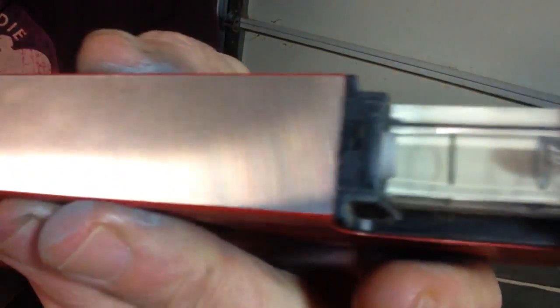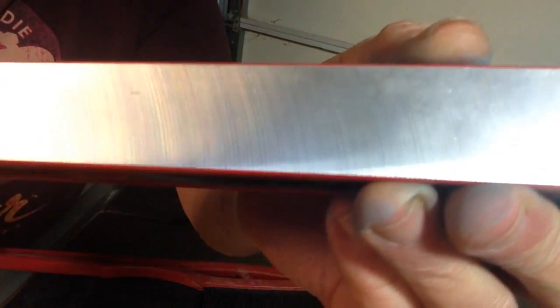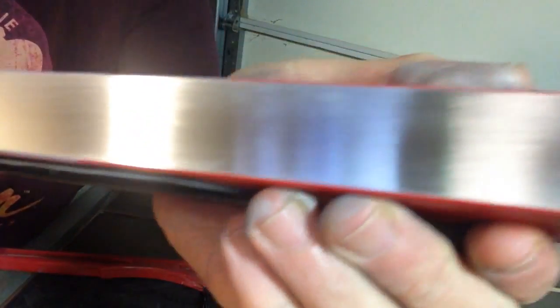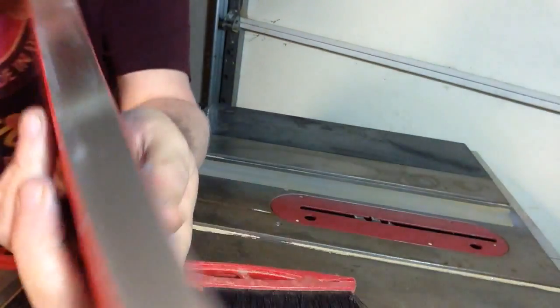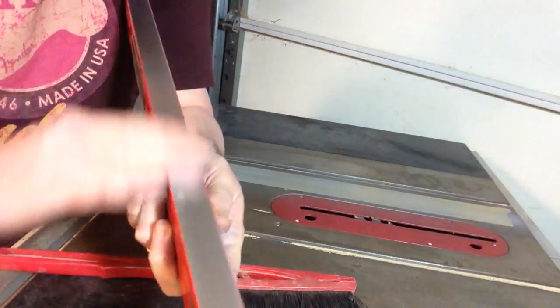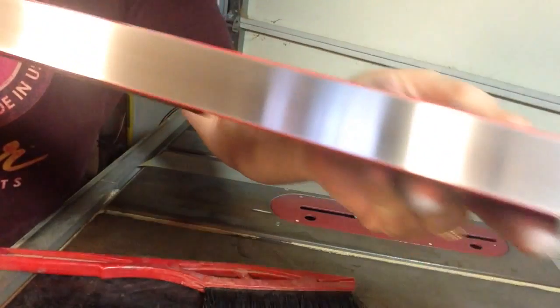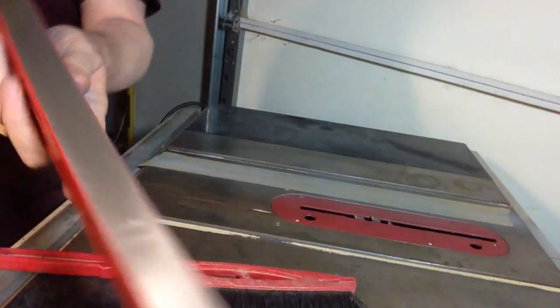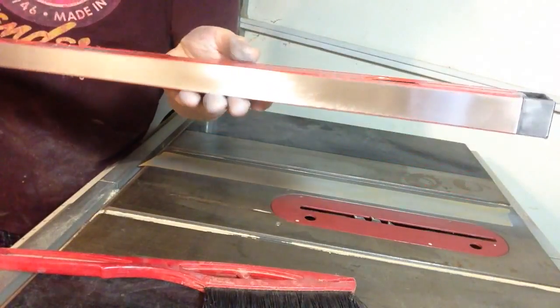Now you can see this side — you can see where the tool leveled that off and left marks. Now on this side, we've gotten rid of all those tooling marks. Now it's perfectly flat.